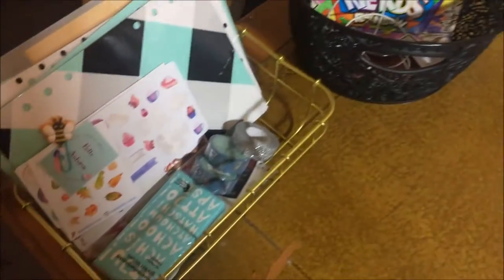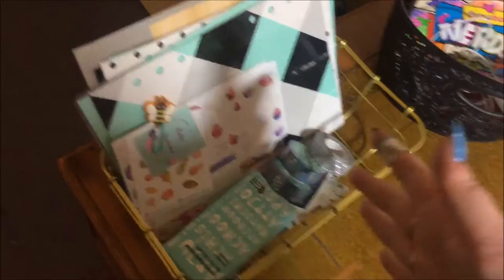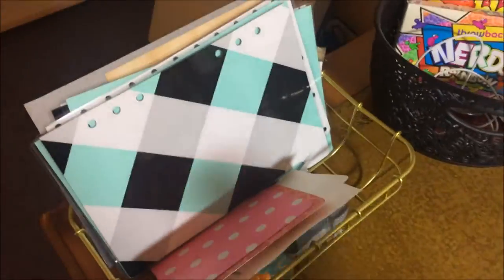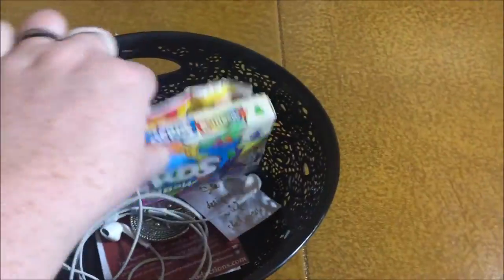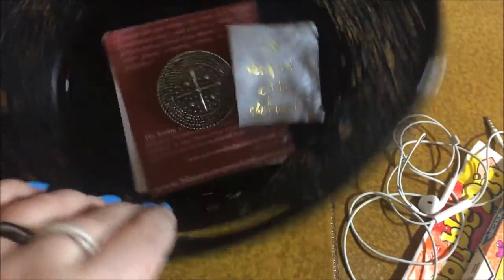Down here are two in-tray style boxes. The first is my main in-tray — stuff I need to sort out: things I've bought to put away, dividers I've just laminated for a new planner. The second tray, from Tiger — or TK Maxx but you can probably get it at The Range — has some treats because they were too big for my sweetie compartment, my earphones, and things I'm starting to collect for my vision board.